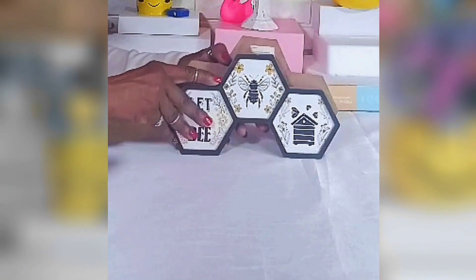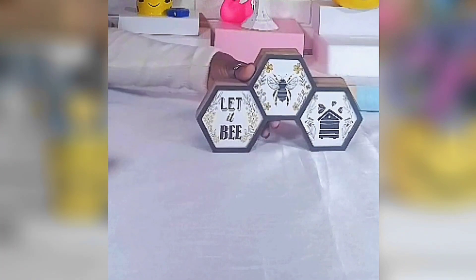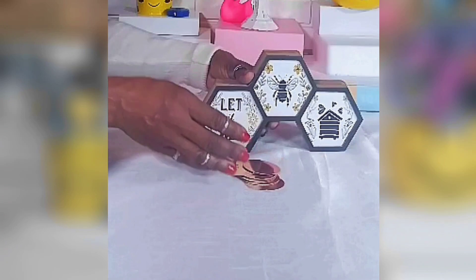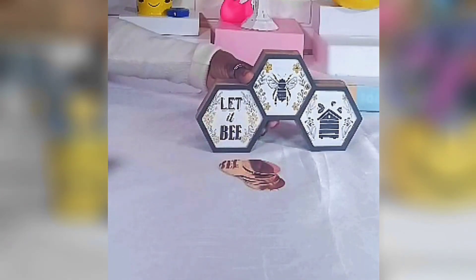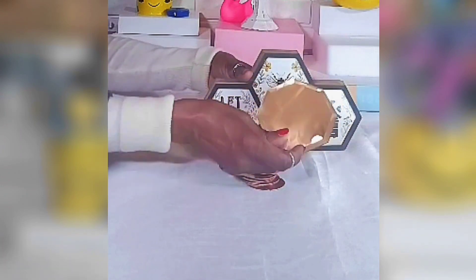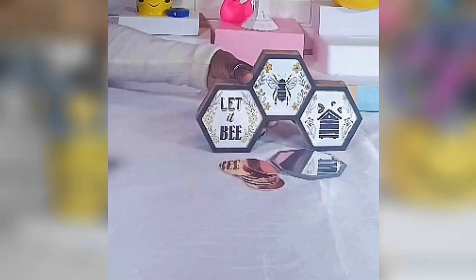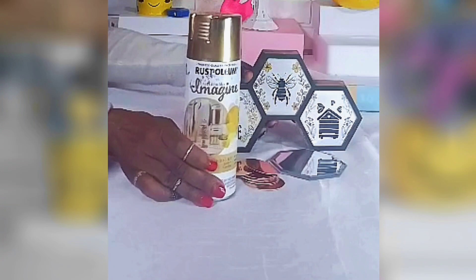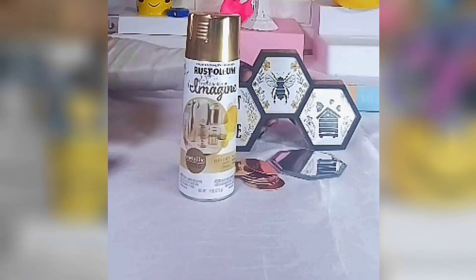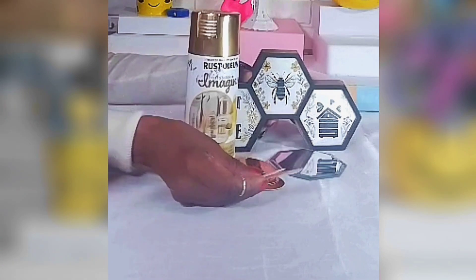For my first project I'll be using two board plaques from the Dollar Tree, my fall garlands in bronze metallic, my four inch hexagon mirror from Amazing Savings, my Rust-Oleum spray paint in metallic gold, two pieces of crafter stick, and my glue gun.